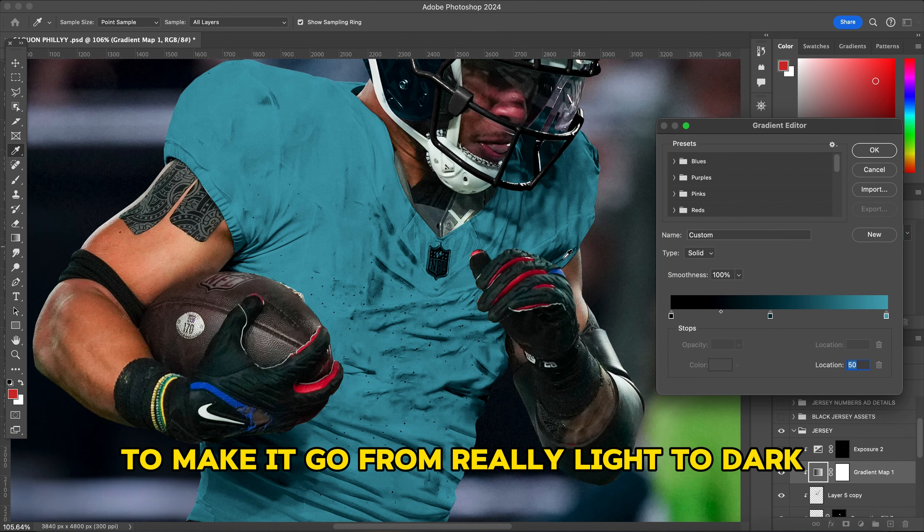Next is the Eagles logo on the jersey. I just added it, made it black and white by going to Image > Adjustments > Black and White, then added a little shadow so it doesn't look too bright — just to give it a slightly darker vibe.